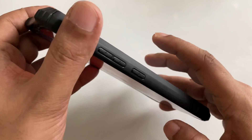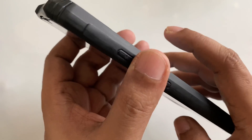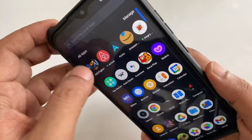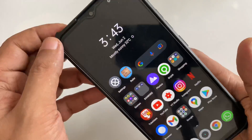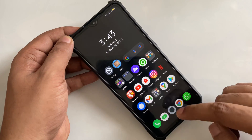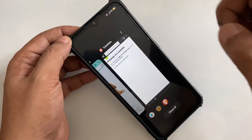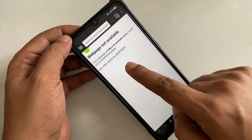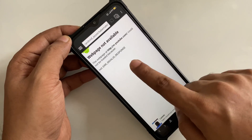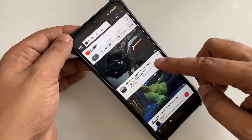I'm going to turn it on from here, and it's going to ask me the password — I'll give the password. As you can see: no data, no 4G signal, no Wi-Fi. We open it and reset, then refresh — wow, you can see!